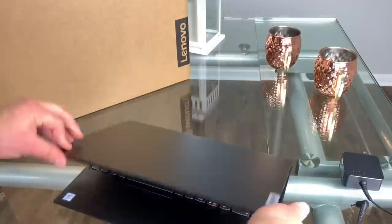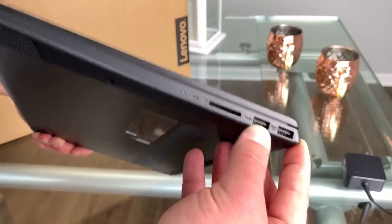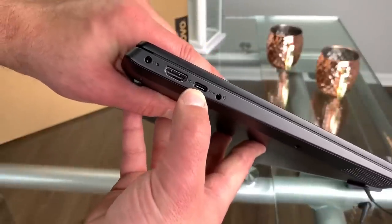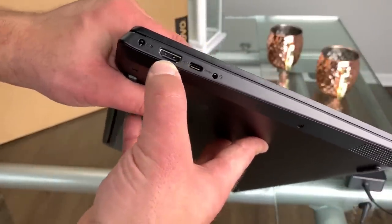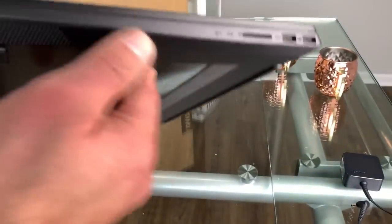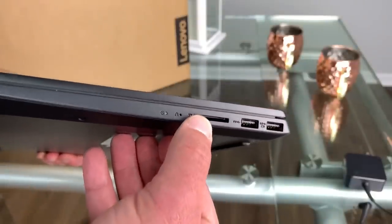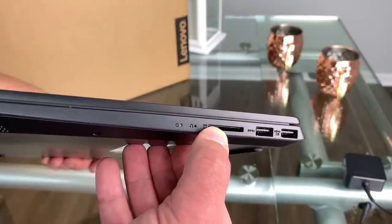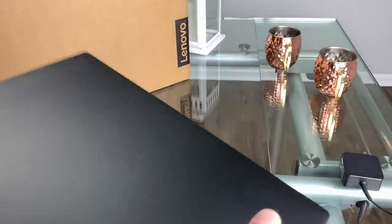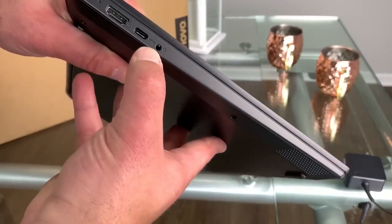It's got two USB 3.0 slots on the right side. It's got one USB 3.1 Type-C port. It's got one HDMI, which is a must. It's got one media card reader, which is such a great feature — a lot of laptops, like Apple, require a dongle because they're getting so thin. A media card reader is awesome and very convenient. It's also got a combination headphone jack.